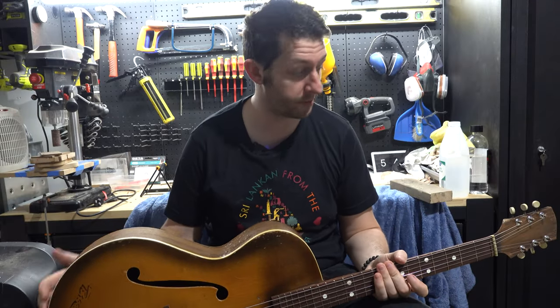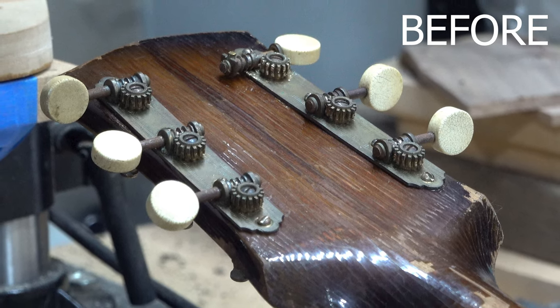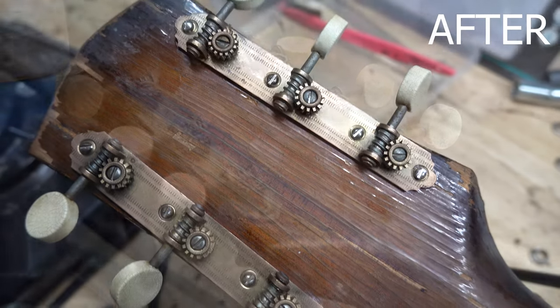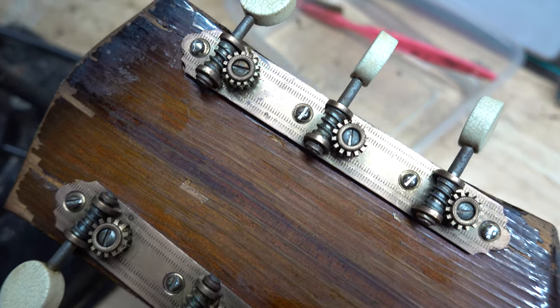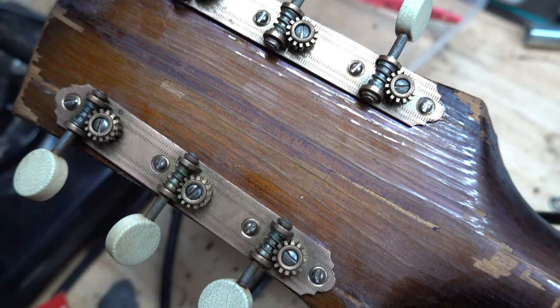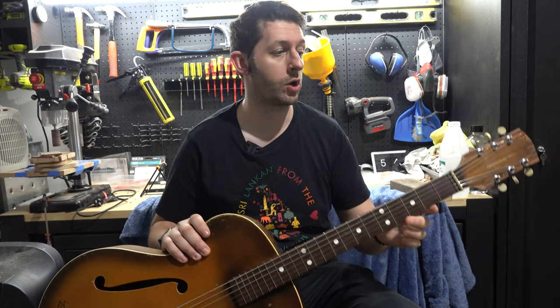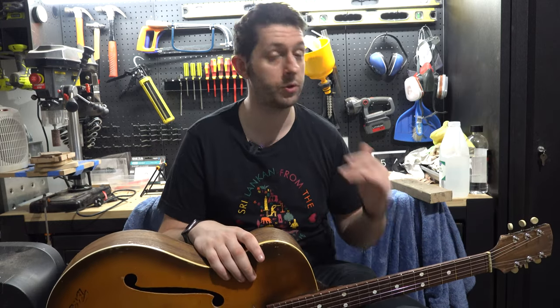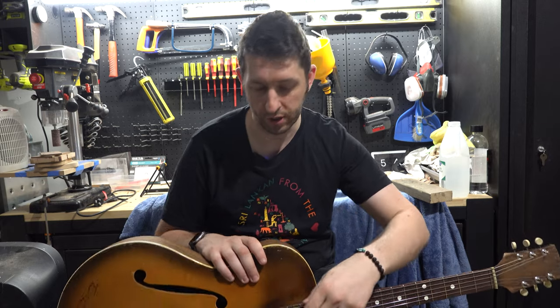I'm absolutely really happy with the way the tuners came out. They obviously don't look brand new, but that wasn't my goal — just to clean them up a little bit. They definitely do look better; if you saw them side by side you'd probably notice a massive difference. Same with the tuning keys — they were quite yellow before and we've whitened them up just a little bit. I didn't want to go too crazy with the hydrogen peroxide because it could dry them out and cause them to crack.